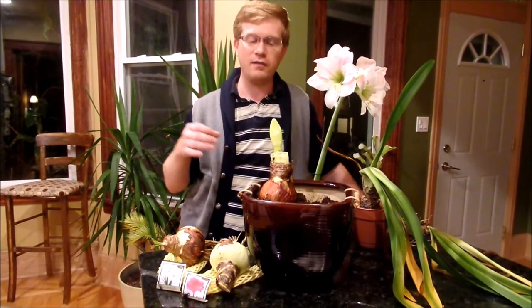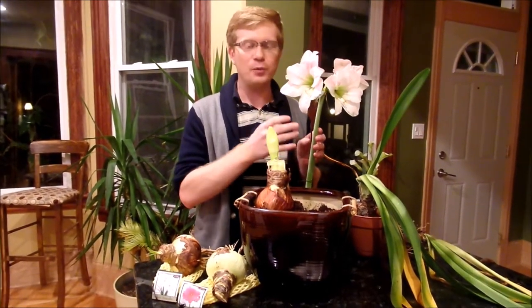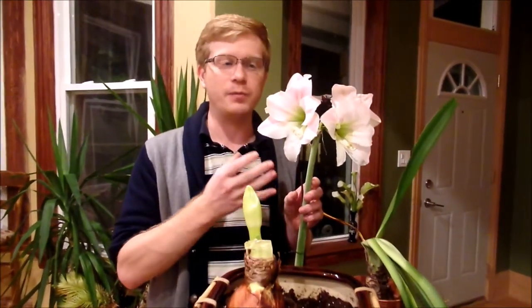Hi there. Welcome to another episode of Get Gardening. In today's episode I want to talk to you about growing amaryllis. If you've ever been given amaryllis as a gift over the holidays or if you've ever seen them in stores and you want to purchase them, they're really easy to grow. I want to share all the different steps I do to make sure I have healthy amaryllis blooming. Here in Chicago our winters can really be long and depressing, and it's really nice to grow something that's going to be blooming and add some flowers to your life over the winter.